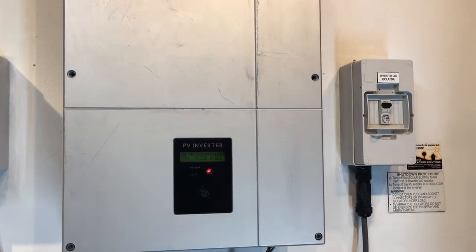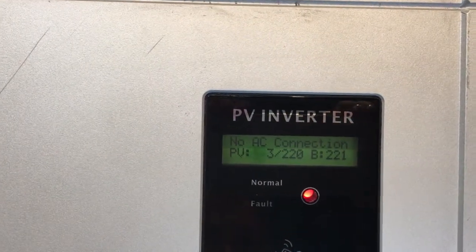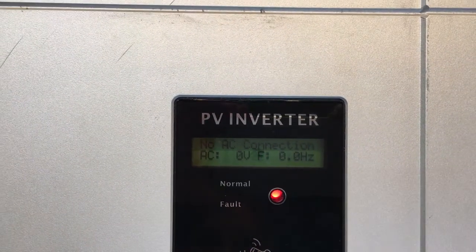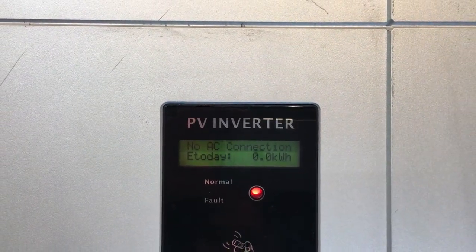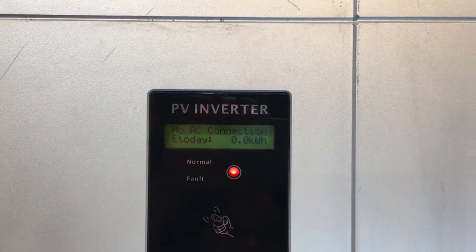If you check both of those things and you're still getting a 'no AC connection' message on your GrowWatch, you're going to have to get an electrician in to work out what's actually going on with your system. The first thing they're going to check is the AC voltage at the inverter.